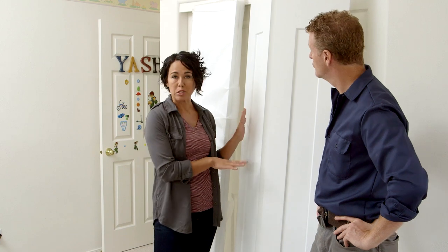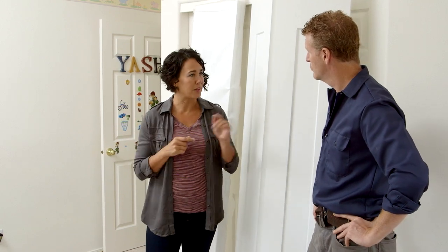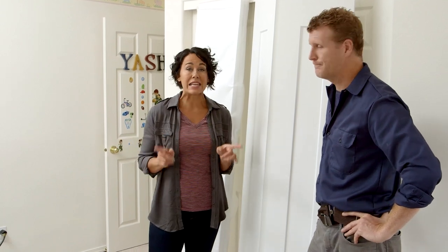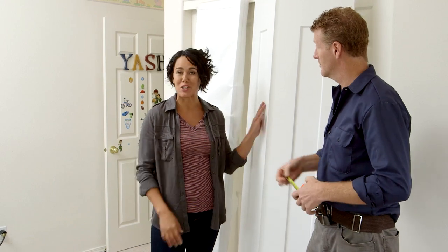Plus, an added benefit is you can always match your bifold doors to the entry door, which is what we're gonna do when we're all done. But regardless of what doors you're ordering, before you order, the key is to get accurate measurements to make sure they're gonna fit. And that's what we're gonna show you how to do today.